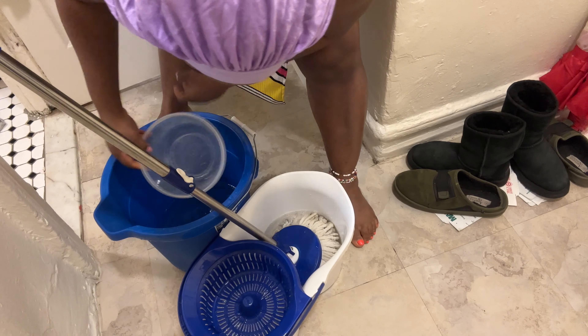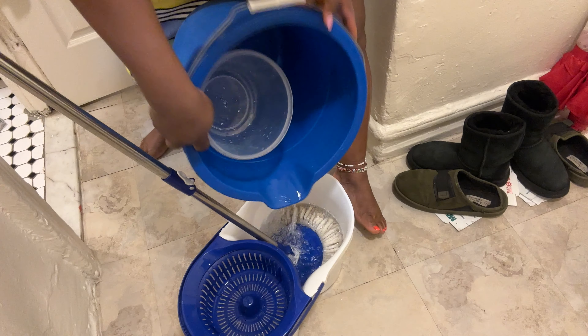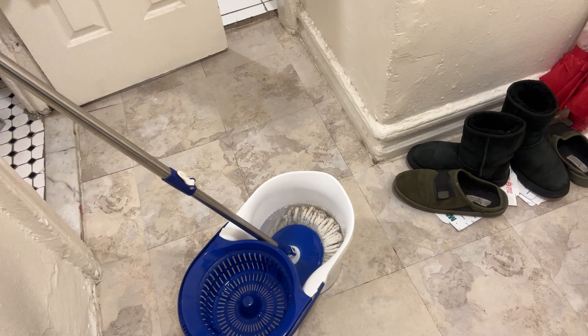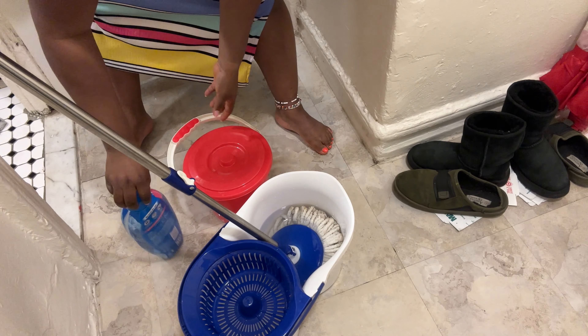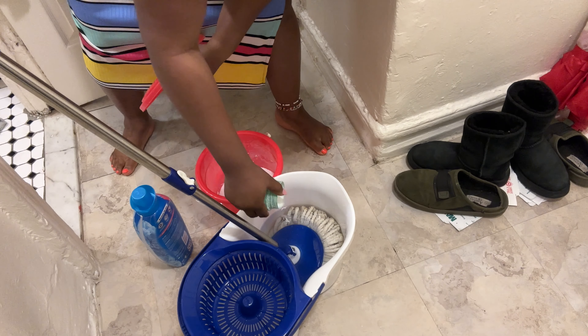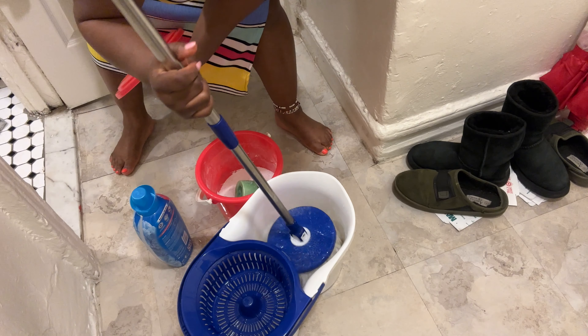I'm done sweeping the house. All I need to do now is clean the floor. My beans is still cooking. I have my fish in my air fryer. I'm using fish — that's what I'm going to use to cook the beans. I already have my blended pepper. I added my onions.